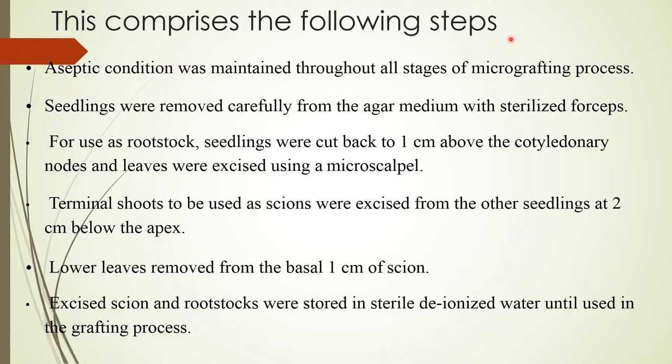The process comprises the following steps: Aseptic conditions were maintained throughout all stages of the micro-grafting process. Seedlings were removed carefully from agar medium with sterilized forceps. For use as rootstock, seedlings were cut back to one centimeter above the cotyledonary nodes and leaves were excised using a micro-scalpel.